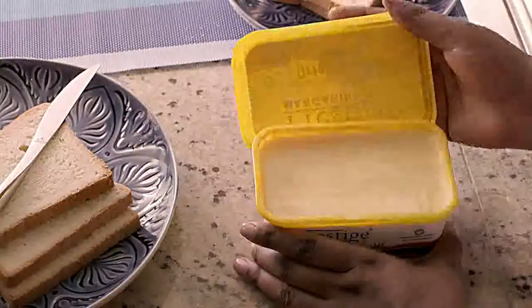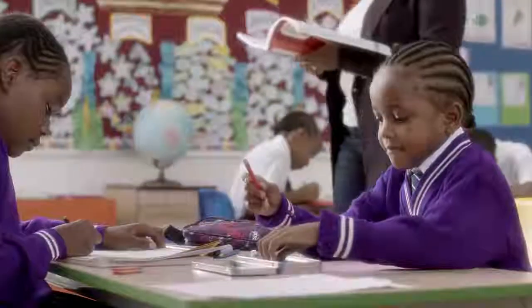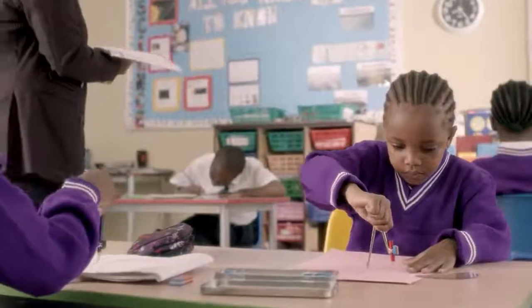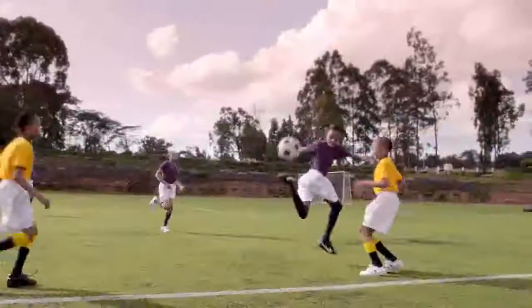This is how we do it. The first thing you need is the right tool, then you get the right portion. Start at one point and spread it evenly — don't forget the small areas around the edges.